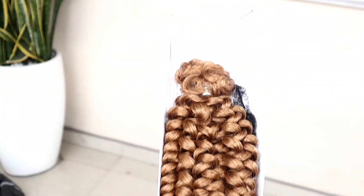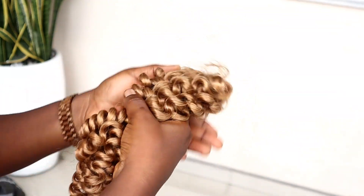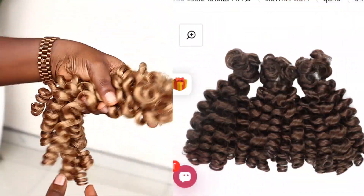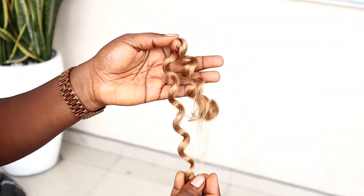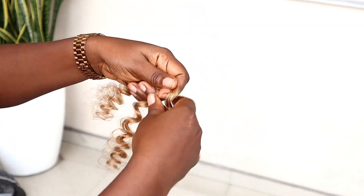Thank you so much for sponsoring today's video. This is the bouncing curly extension — it is 100% human hair and it comes in different lengths and different colors, so you can choose from any of the colors and lengths that you prefer. I'm going to walk you guys through the whole process, and the link to the hair will be in the description box.